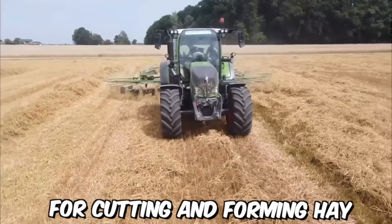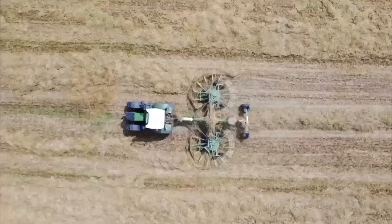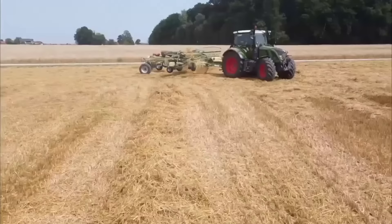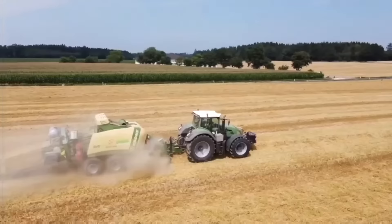Windrower attachments for tractors are a type of agricultural equipment used for cutting and forming hay into windrows — long, narrow rows of cut hay left in the field to dry before being baled. The use of windrowers can greatly increase the efficiency of haymaking, as they allow farmers to cut and form large quantities of hay in a short amount of time.